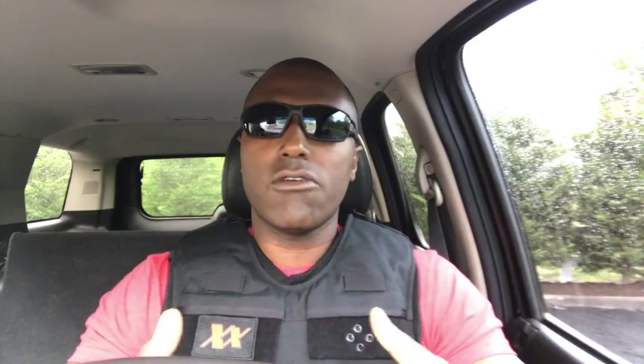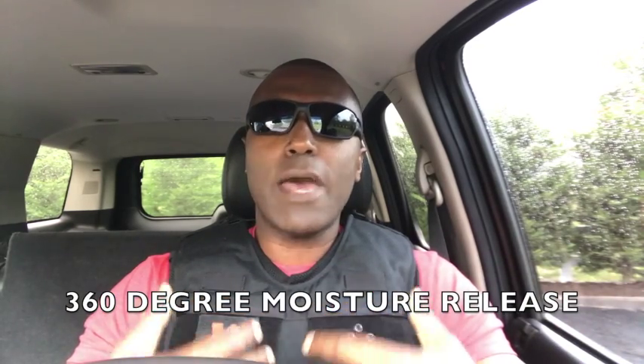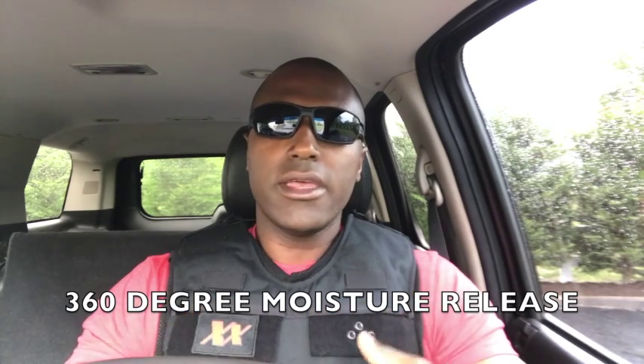It's 360 degrees — front, shoulders, back, sides — everywhere your body armor rests. It provides that full ventilation, so when you take this off, your shirt isn't soaked in sweat. And if you do sweat during the course of your shift while outside the car, that sweat is going to more readily evaporate, keeping you drier and subsequently more comfortable.